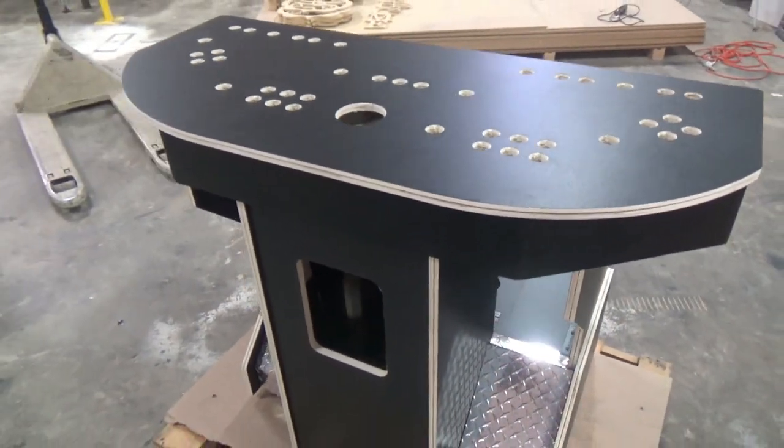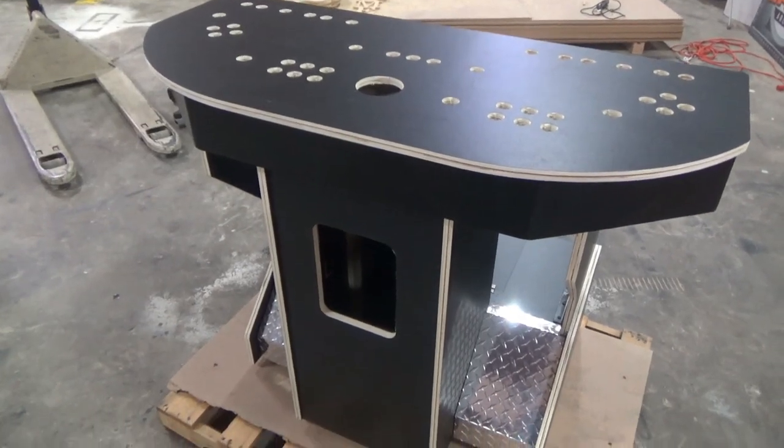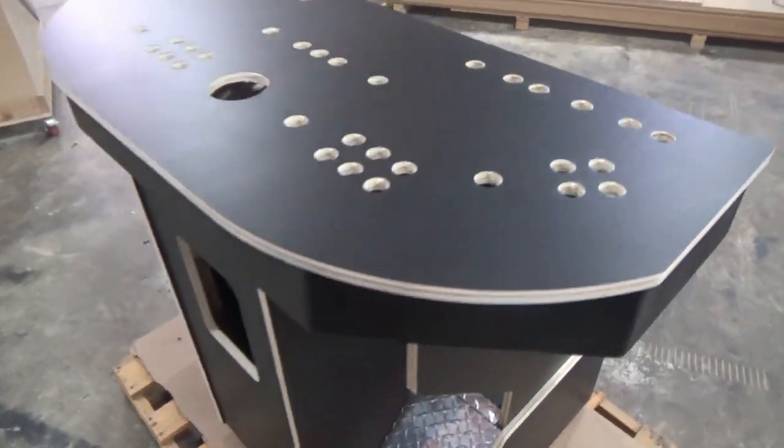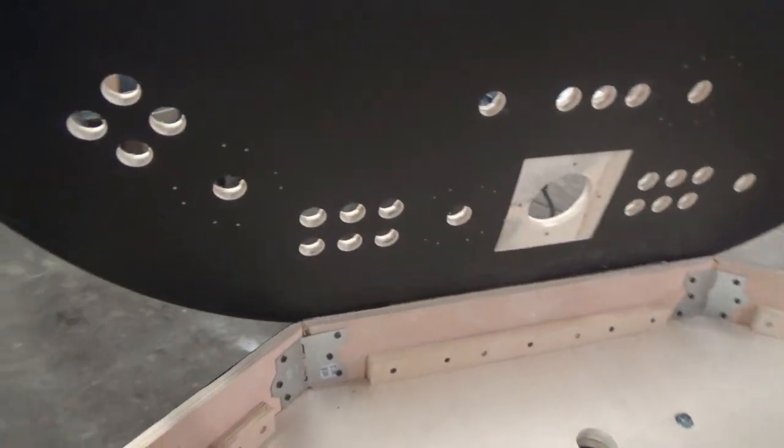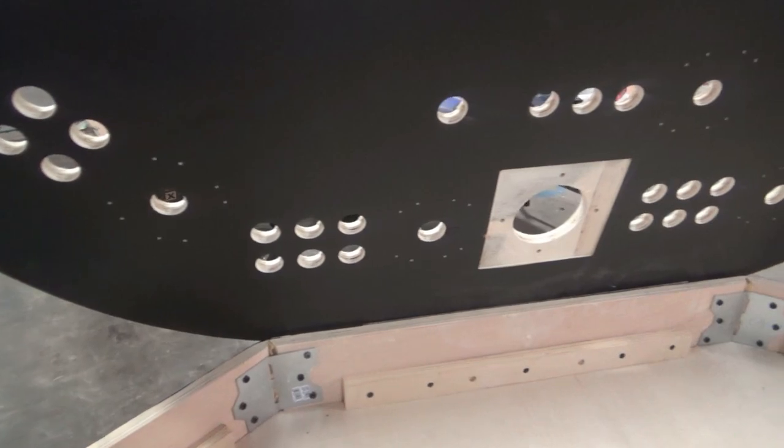You can get this in multiple control panel configurations. You can even do a custom layout — there will just be a surcharge for the CAD time to design it. With all the pedestals, it comes with a piano hinge to be able to get into the system and do your wiring and maintenance.